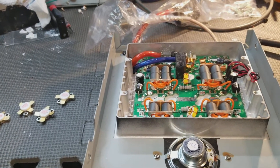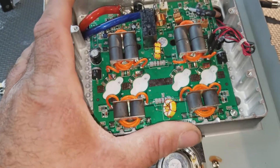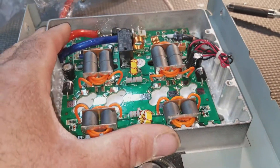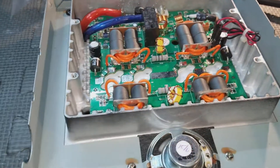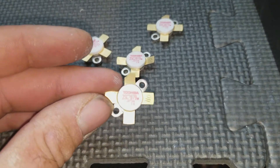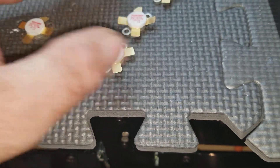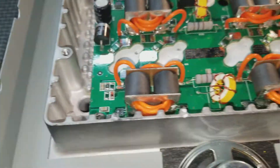Welcome YouTube subscribers and followers. Today on the bench is a Galaxy in the amp board. We are putting in the Toshiba pills — they are 110, brand spanking new — for one of my customers.